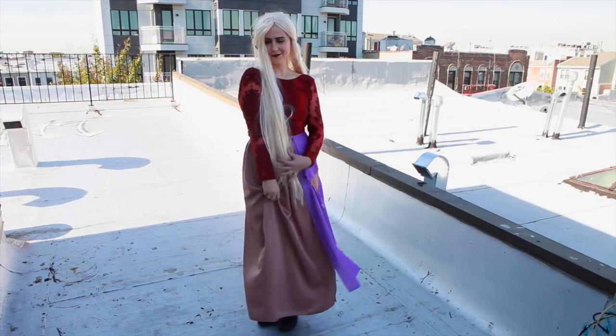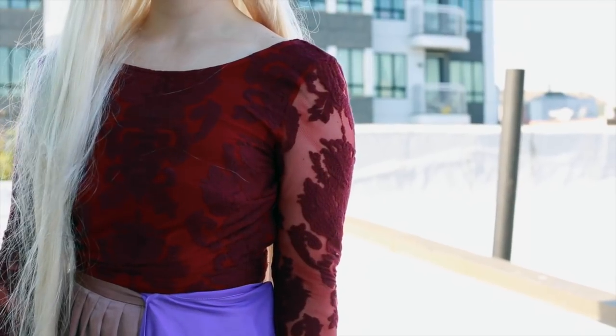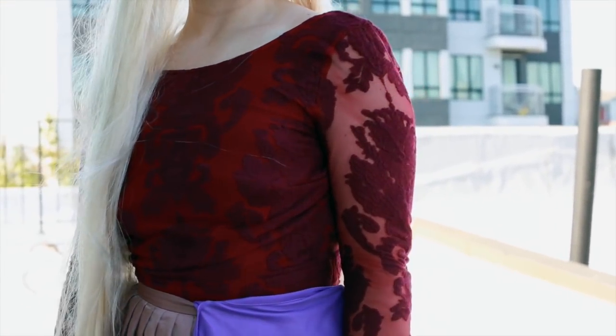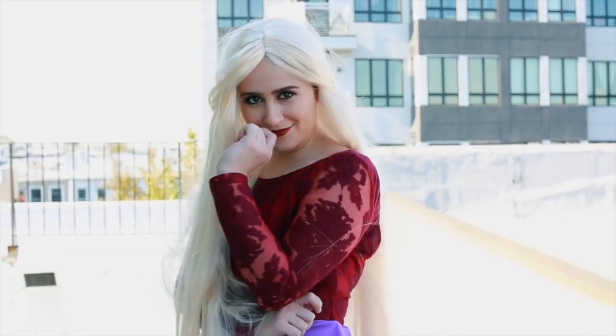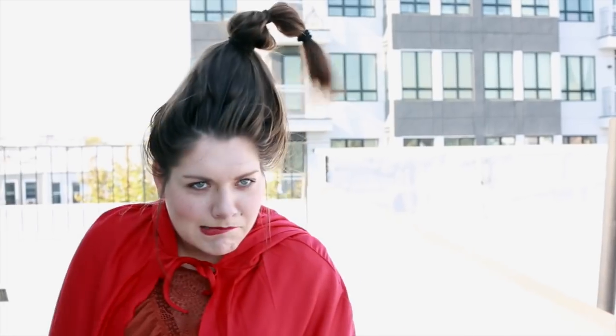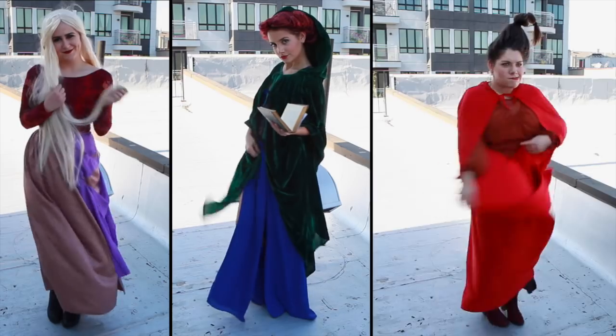For the top we have a mesh dress which is a red maroon color, but the key thing for Sarah's look is to have mesh sleeves because that's kind of what she wears. And then of course a blonde wig. After that your Hocus Pocus Sanderson Sisters costume is done — perfect for a group of friends. I definitely think this one's my favorite.